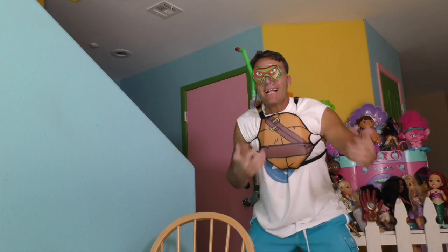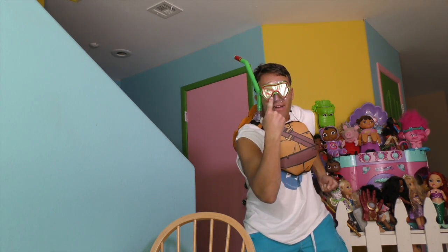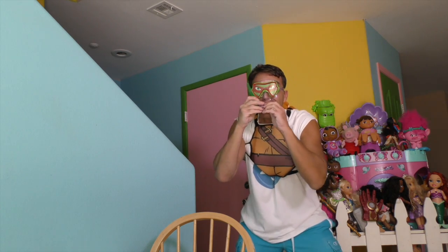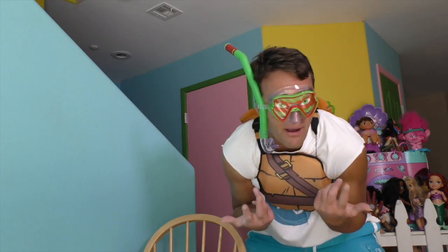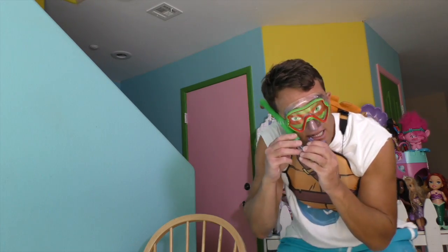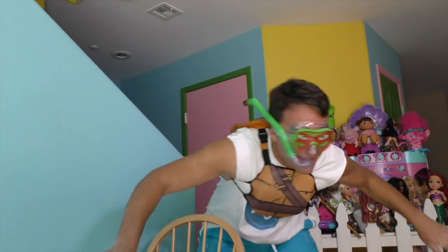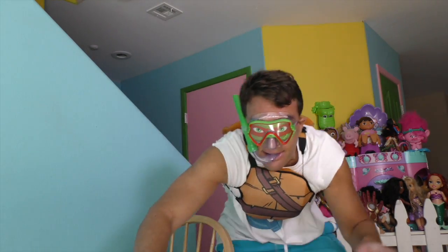Look, I put everything on! I've got my Teenage Mutant Ninja Turtle Raphael mask, my Teenage Mutant Ninja Turtle snorkel, and my Teenage Mutant Ninja Turtle swim vest. If you guys aren't sure how to swim, no problem — all you need is a Teenage Mutant Ninja Turtle vest, mask, and snorkel. Look, I'm swimming! See? There's no problem when you've got a Teenage Mutant Ninja Turtle mask and snorkel and swim vest.